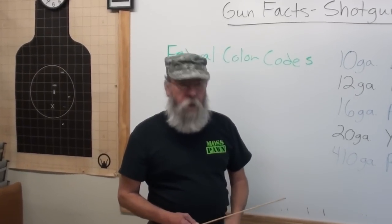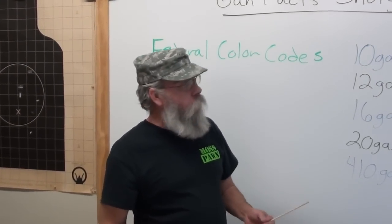This is Barry and Eric again, back with the Gun Facts for this week. Today we're going to discuss one subject, which is going to be shotgun color codes.